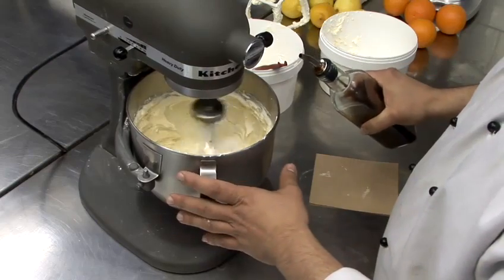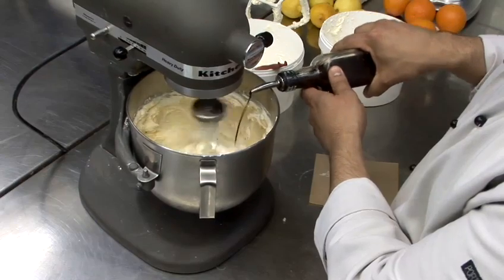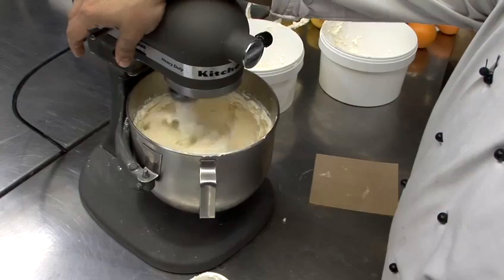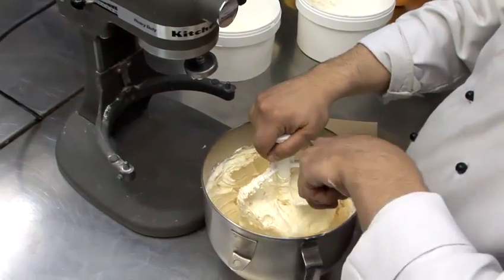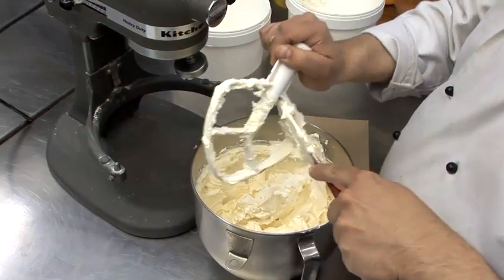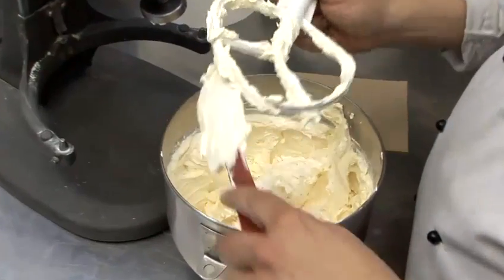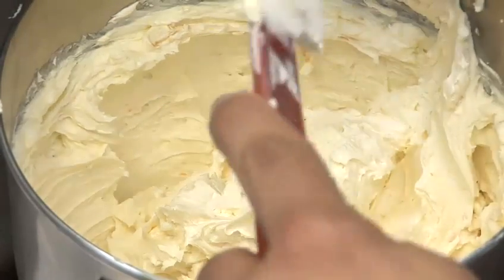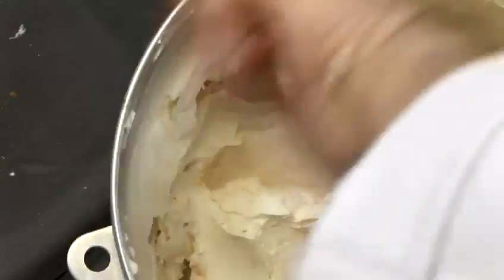Ours is well creamed together now. We're going to add a little bit of vanilla to give it some flavor. Then all we're going to do is scrape this down, make sure it's all mixed, and mix some more if we need to. But be very careful about over-mixing, because it will separate and you will have to use the citric acid to pull it back together. It's a good fix if you find yourself in trouble, but ideally you don't want to get there.